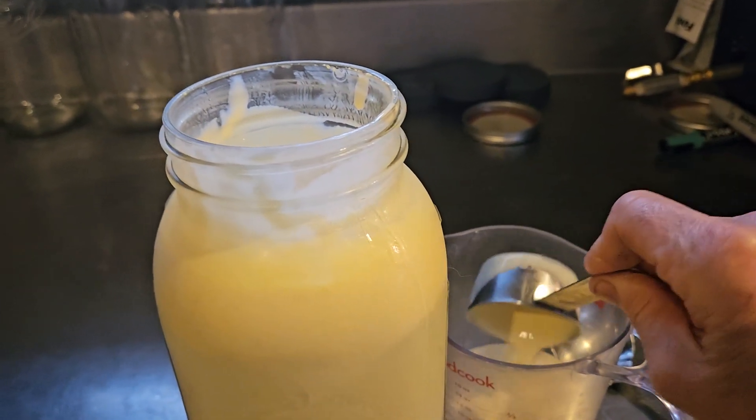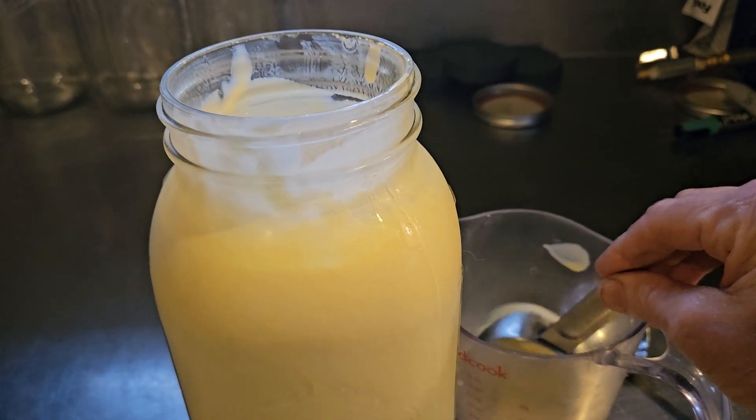You can see on the jar there, I'm just hitting the edge of the cream line. We'll take it off and that's all there is to separating out your cream from your milk. So you can take good advantage of it and use it for your coffee, make ice cream — all the wonderful things you can do with cream.